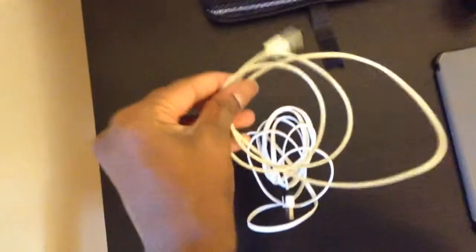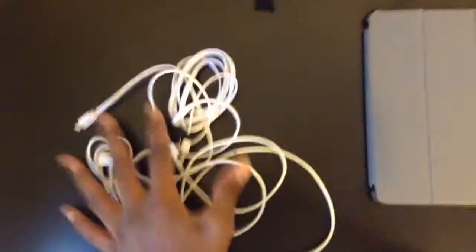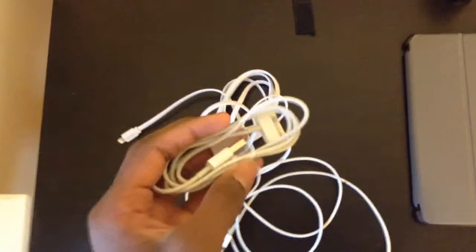Recently you saw me review the longer lightning connector — it's longer than the Apple lightning connector. You also saw me review the Apple lightning connector to the 30-pin connector. These cables have been very good. I had no troubles with them at all. And even the 30-pin cable, even though it's not on my YouTube channel, it's been very good.